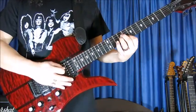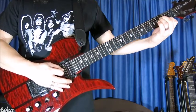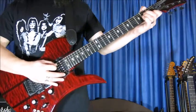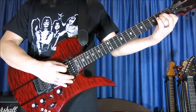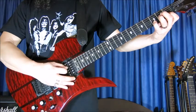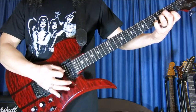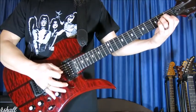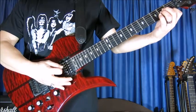Then we move this finger arrangement down here. So this is now an A minor chord, but without the fifth string. And with the little finger play here on the third fret, second string — once, and then once just the chord, the A minor chord without the pinky. And that's it.